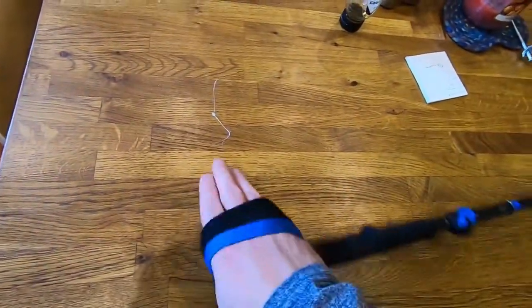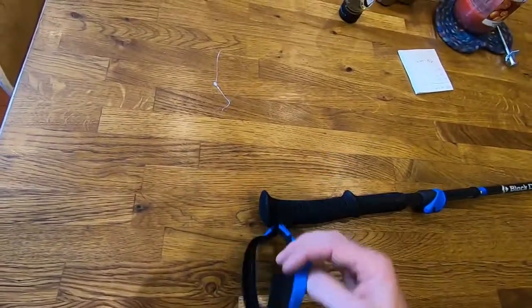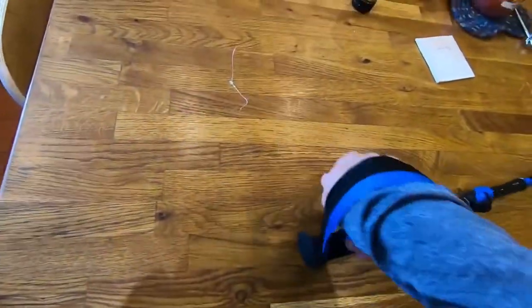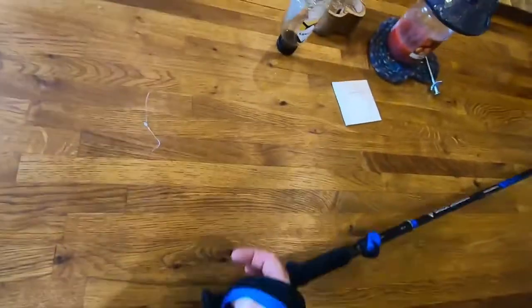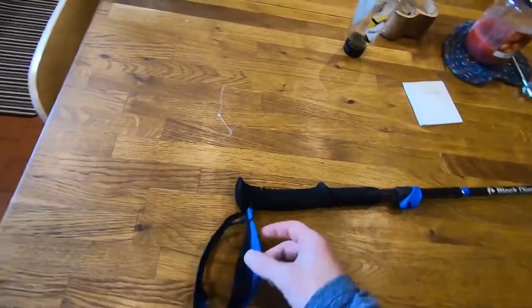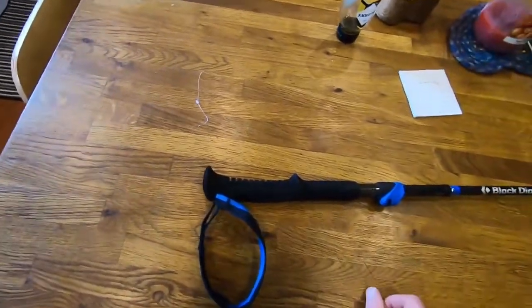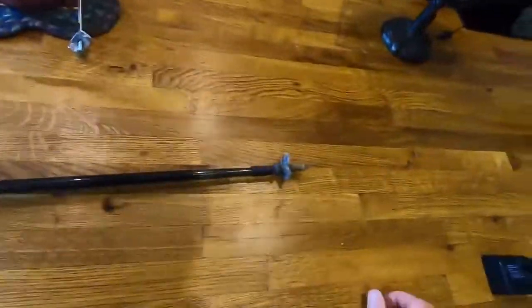There's also a strap at the top to go around your wrist, just in case you want to let go of the poles for whatever reason — they're not going to go flying anywhere. Personally, I wish it was a little bit more adjustable. I like it a little bit tight, and what I end up doing is twisting it to try and get a bit more support. I know that's not how you're meant to use poles, but that's just my personal preference.